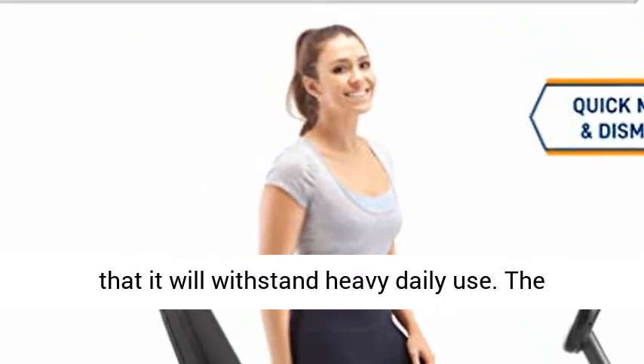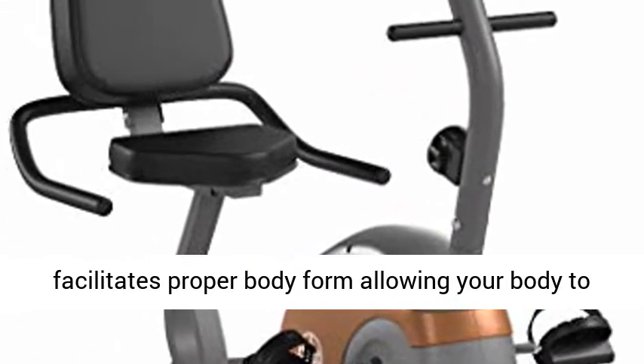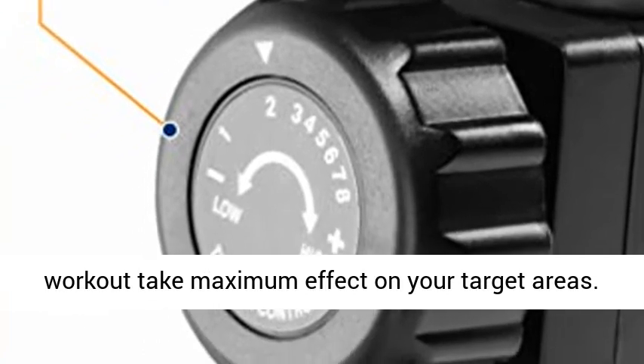Ensuring that it will withstand heavy daily use. The specially designed seat with contoured handles facilitates proper body form, allowing your body to conform precisely to the equipment, helping your workout take maximum effect on your target areas.